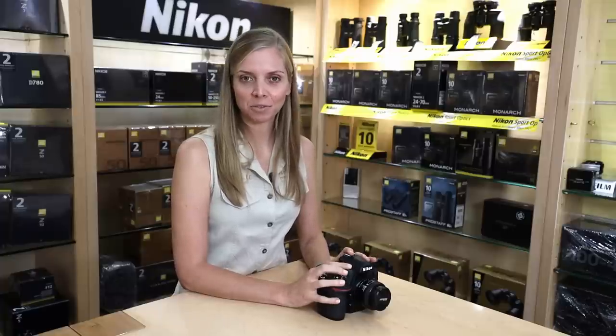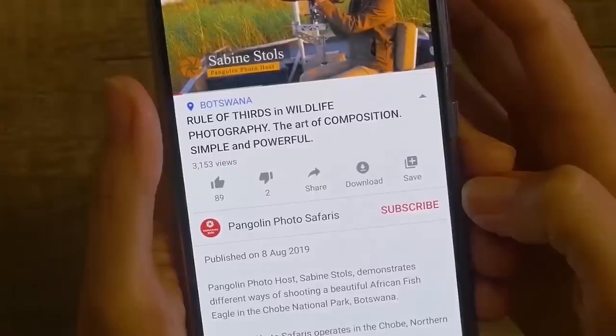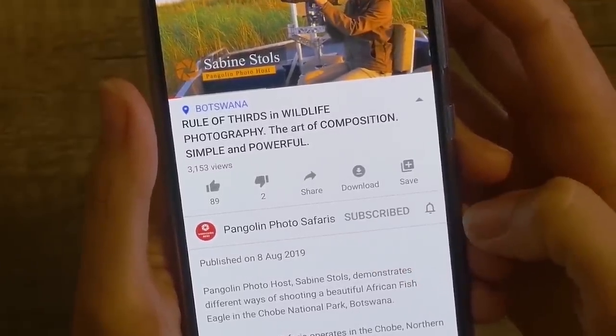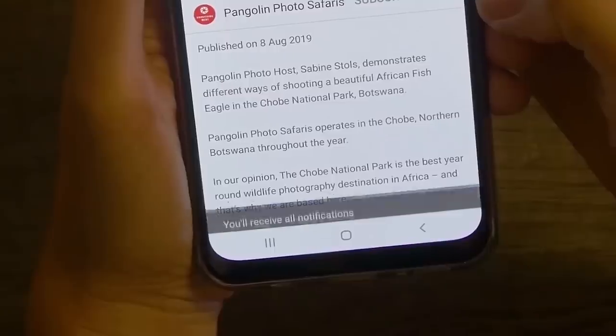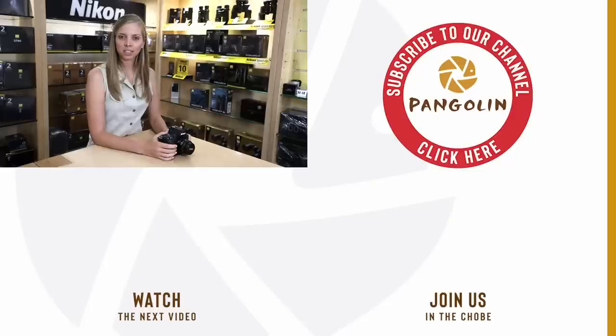Well, that's it folks! That is how I like to set up my Nikon D850 for wildlife photography. Please remember, if you like our videos, subscribe to our channel and click the bell icon to get notifications about when our next videos are available. I hope you enjoyed it. If you have any different ways that you do it on your D850, feel free to leave it in the comments below and we can chat about it. Until next time, keep well, keep safe, and bye-bye.